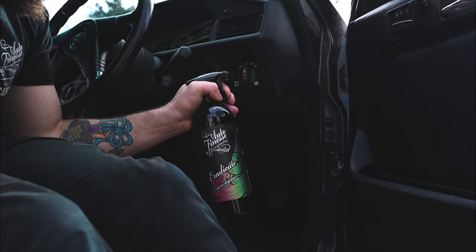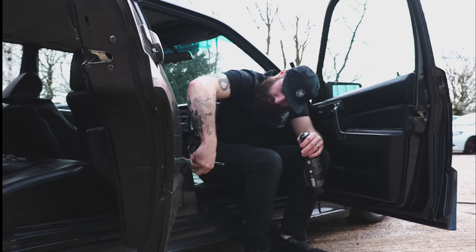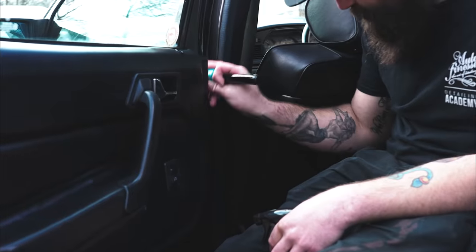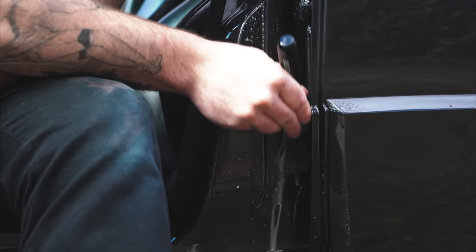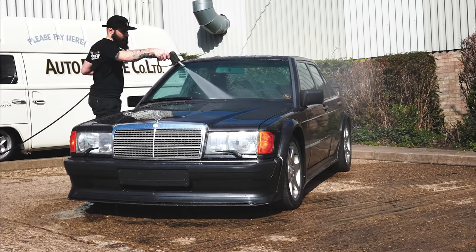Now we turn our attention to another grubby area of the vehicle — the door shuts. Hitting them with Eradicate and then brushing that in to break down any road grime and grease from servicing over the years. We do them all starting on the driver's side, work our way around the vehicle, and then thoroughly rinse when we rinse the vehicle off.